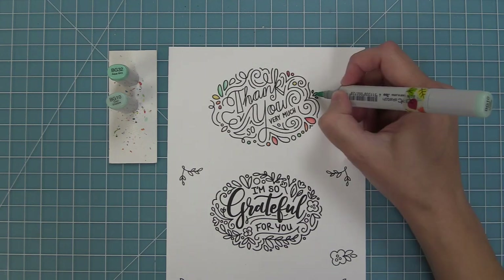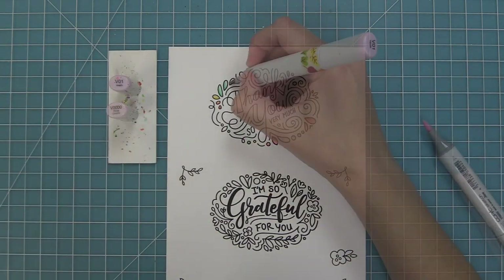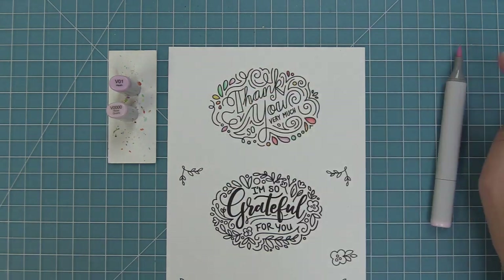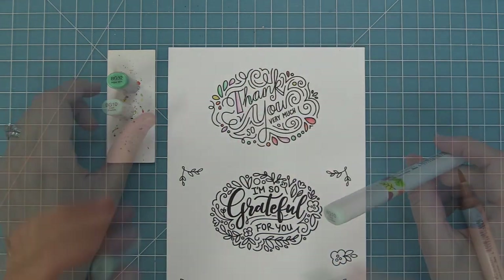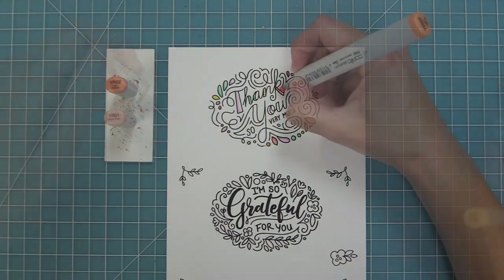We came out with these sentiments around fall and Thanksgiving because they go so nicely for the season, but the great thing about them is they're perfect for year-round thank you cards or just to let someone know that you're thinking of them. That's why I wanted to do this fun rainbow pastel color palette to show how pretty this could be for spring — could you imagine with some pretty floral paper in the background?